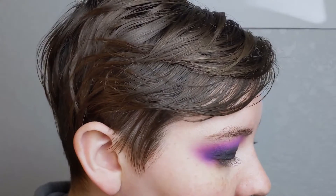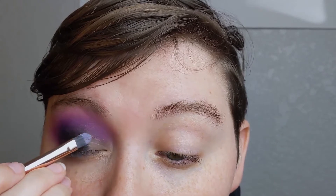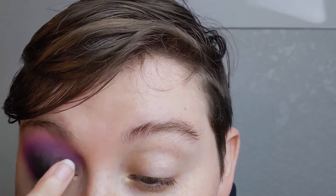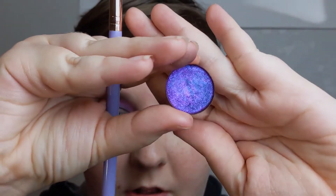Moving on, I'm going to go ahead and use some mixing medium — glitter glue, mixing medium, whatever you got. I'm going to just pat this on my lid, going a bit over that black. This is just to help the shade I'm about to put on top stick a little better. And that is the Multichrome from Chaos Makeup in Intergalactic.